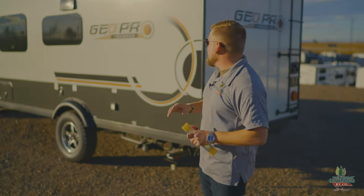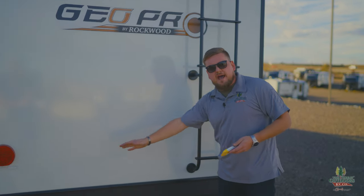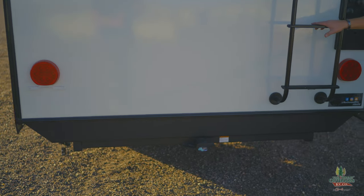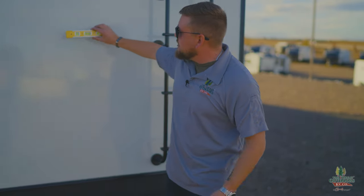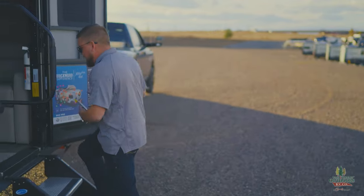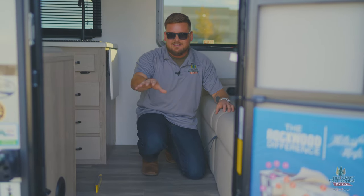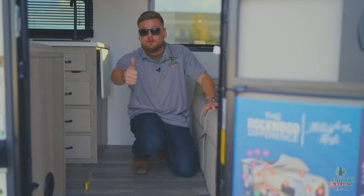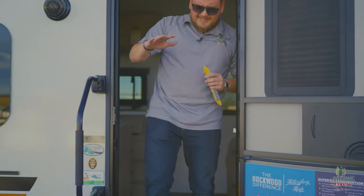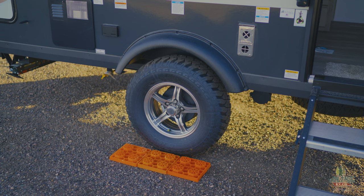When leveling your camper, there are two things you have to do: level it side to side and level it front to back. We'll start with side to side because it's a lot easier to level front to back once that's done. Looking at the camper right now you might think it's level, but it's really not. I'm going to go inside and put the bubble level right in the middle of the floor — it's telling me we're a little too low on that side. So I'm going to put some leveling blocks underneath those tires to get that side up.